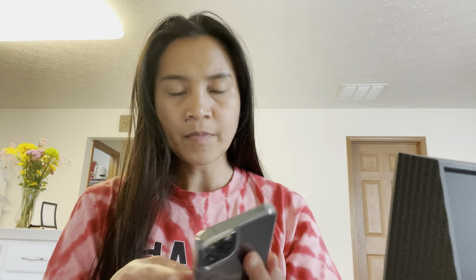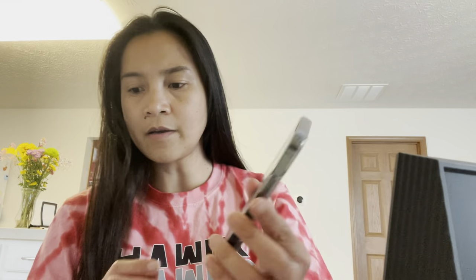So now guys, we're going to set up the smart digital frame and just follow the instructions — it's easy to set up. The first thing we're going to do is download the app, which is Aura Frames. I got it — I'll just click 'Get' to install it. Installing right now — and it's done.